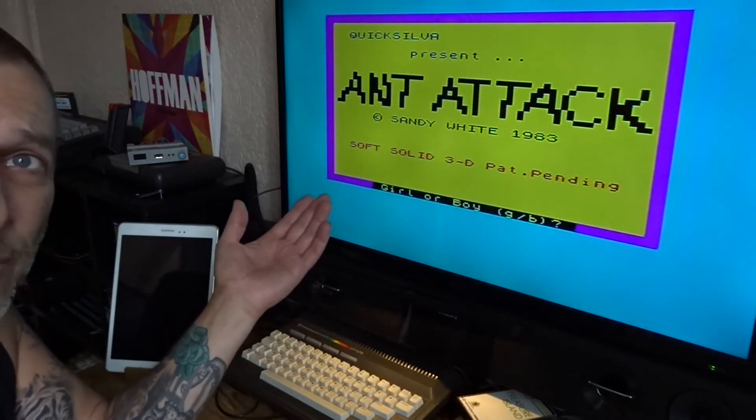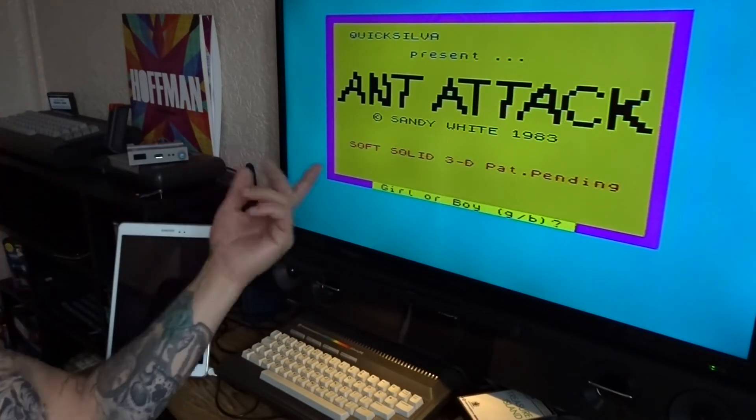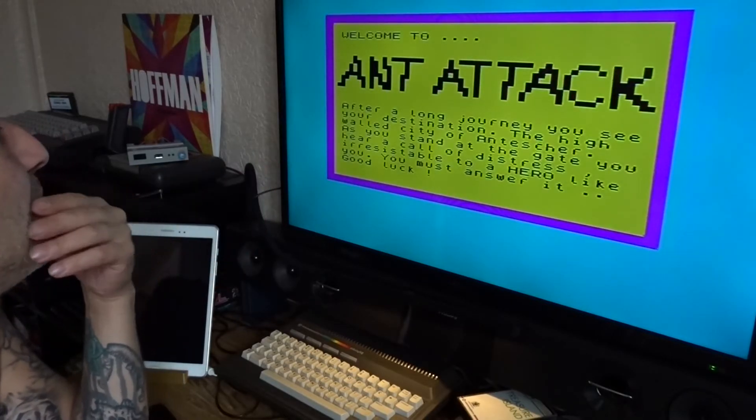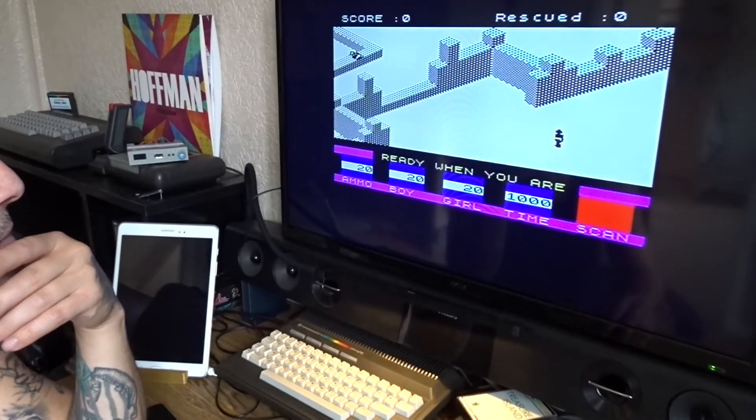So we're going to go to Games, and Attack — wow, I don't know how to play this, I don't think I've ever played this. That's the game loaded — literally press Enter, done.